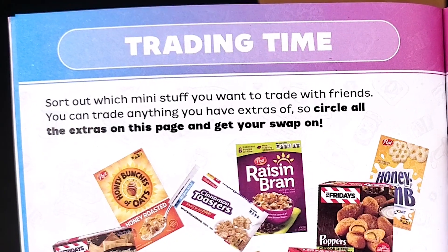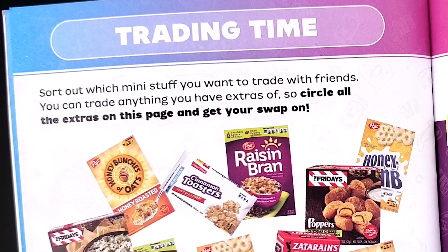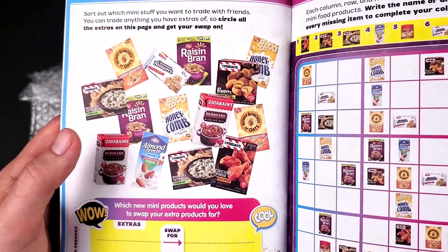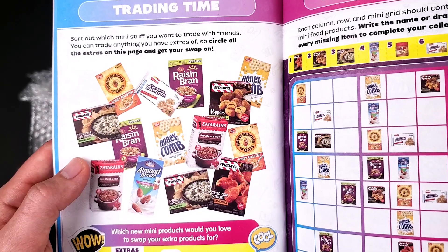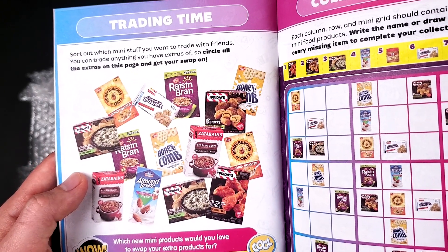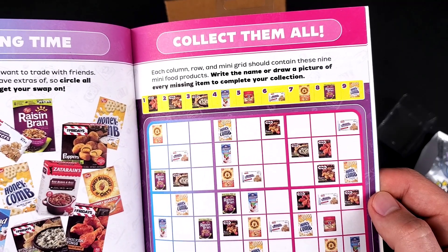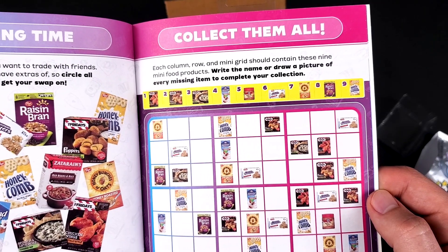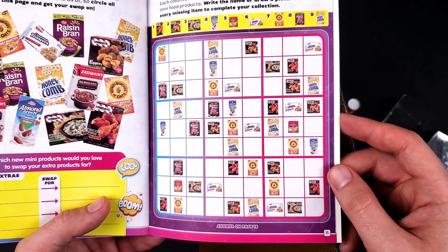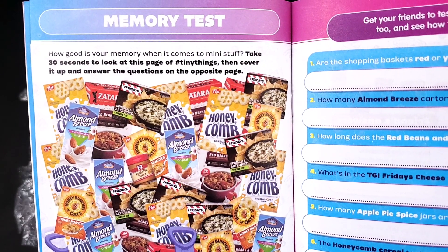Sort out which Mini stuff you want to trade with friends — you can trade anything you have extras of. So circle all the extras on this page and get your swap on. Based on this, they know these Minis are the ones that repeat the most, because otherwise why would they say 'circle all the extras on this page'? There's also a Sudoku-style activity: each column, row, and mini grid should contain these nine mini food products — write the name or draw a picture of every missing item to complete your collection. It's like a Sudoku with Mini Brands!